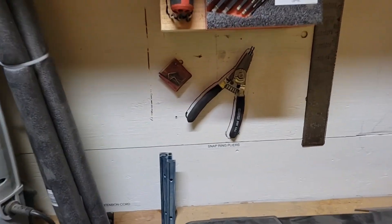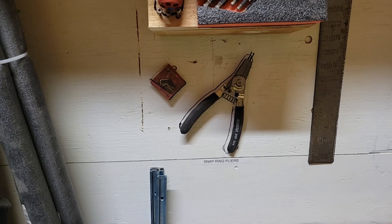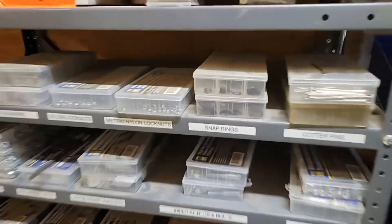Aaron spent a long time looking for the snap ring pliers, so he's made a standardized spot for them and the extra snap rings are still right here. Nice job.